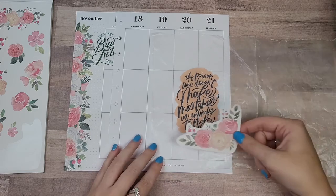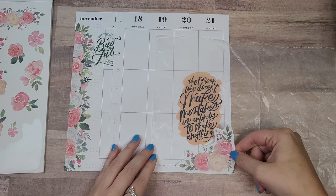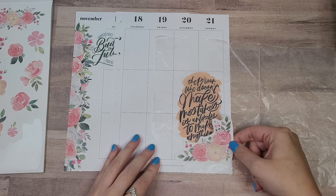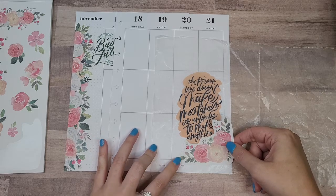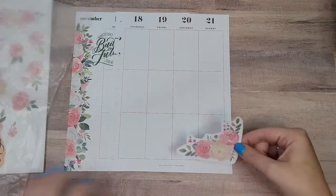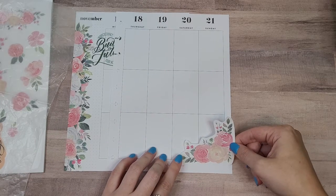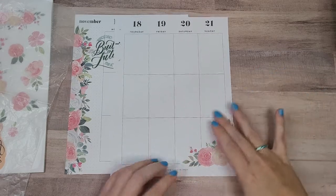Oh, I really like that though. I kind of want to leave that, but I also kind of want this to go all the way down here. I guess I could just do it right above it. Because I want to put some flowers on this side — I already put flowers in this spread, Sydney. Oh my goodness.